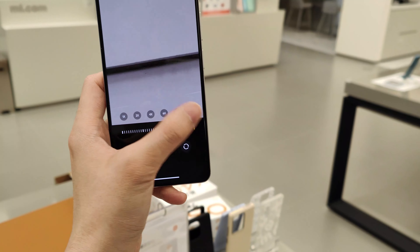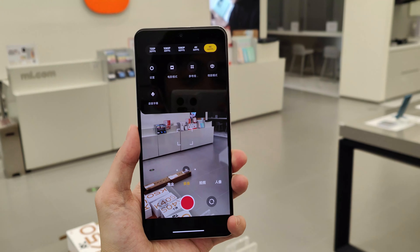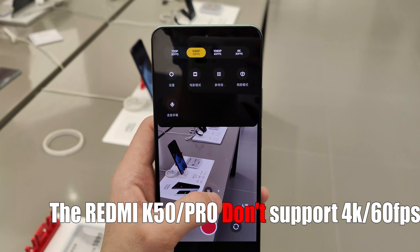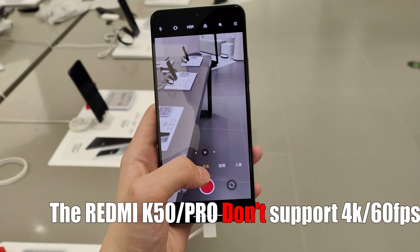The camera supports 10x digital zoom, it's stable as you can see, and it supports up to 4K 60fps, which is great — and that's a feature the K50 and the K50 Pro don't offer,